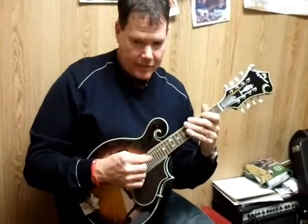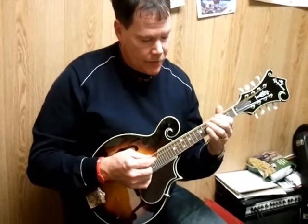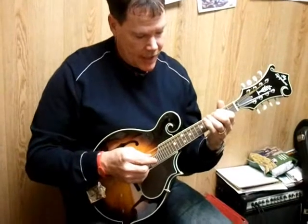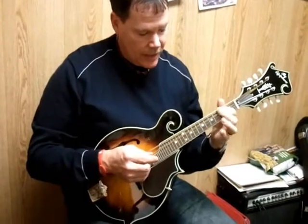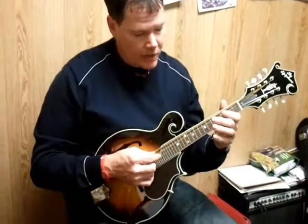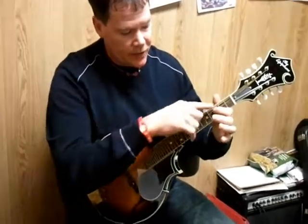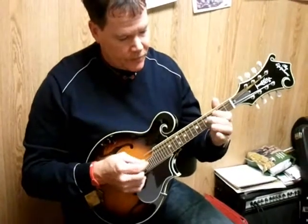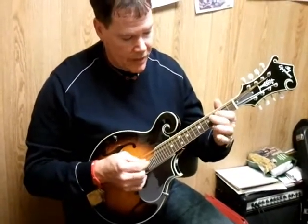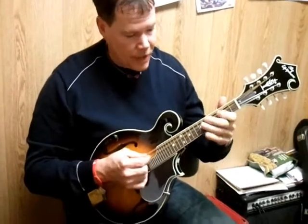I'm going to go kind of slow here the first time. The pattern is the same: open, three, four, five. Rather than trying to squeeze all three fingers in there, I'd recommend going index finger, middle finger, and then sliding it up. So the pattern is: open, three, four, five, back to three. Keep this finger nearby — I don't even lift that one. Once I put it down, I go over the top of it and don't lift it until I come back to my open note.